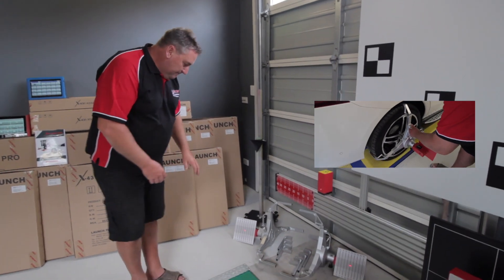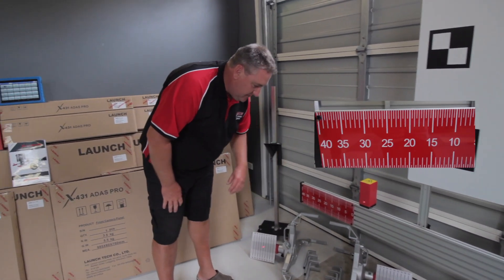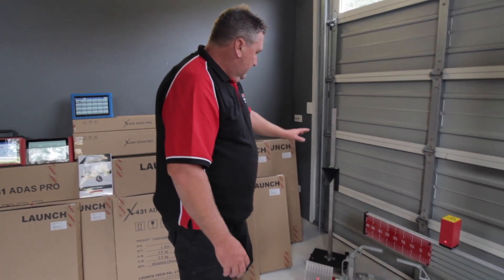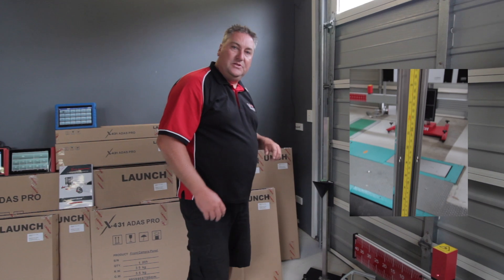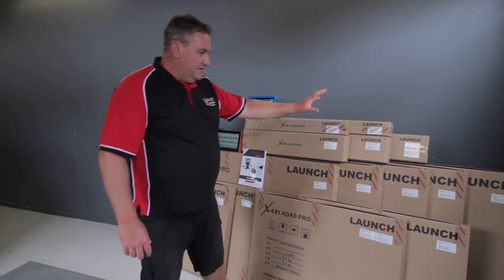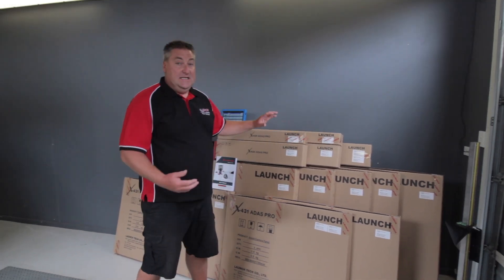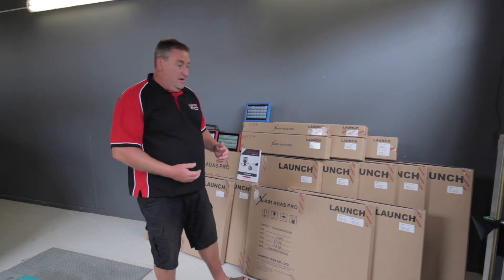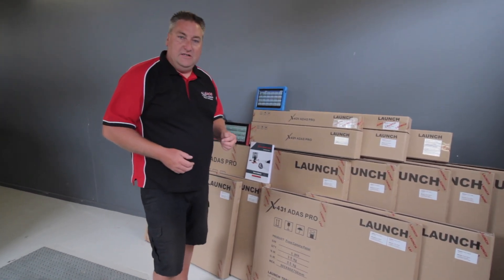We've got the wheel clamps, and we've got the lasers in the wheel clamps that reflect off the bars at the front on the main unit. We've got a corner radar calibration device as well — that's another option available — and then of course there are a range of panels for all the different manufacturers, whether it be Volkswagen, Audi, Mercedes, Mazda, Nissan, Alfa Romeo, Honda, or Renault. They've all got their own various different systems.